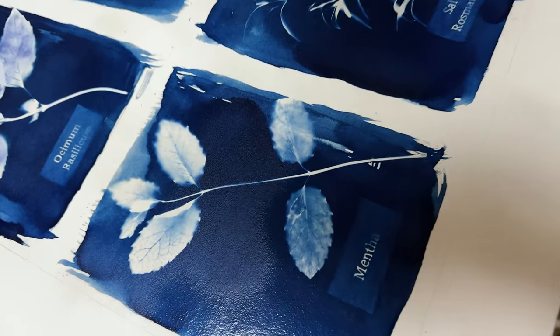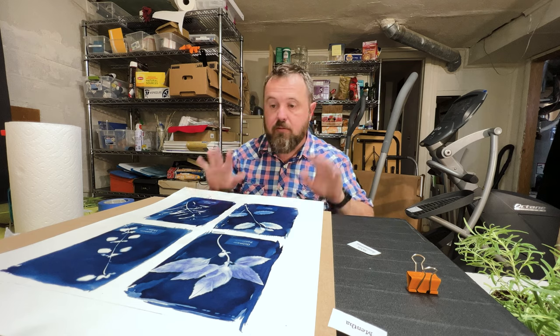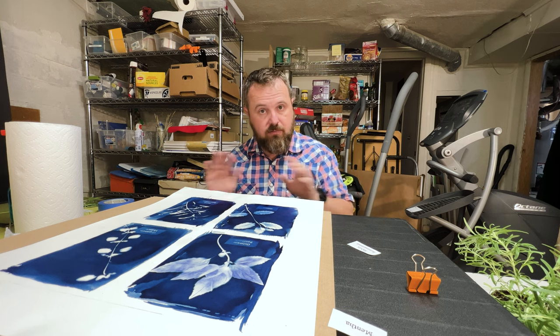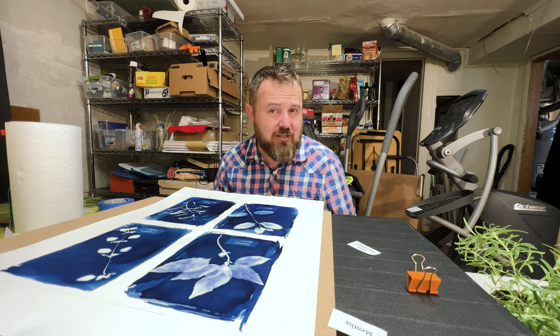I'm pretty happy with how it turned out. Now this part is done. I've got to let it dry. Tomorrow I've got to mount it, frame it, and all that sort of stuff. I don't even have a frame yet — let's see how this turns out.